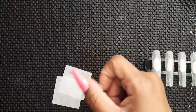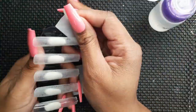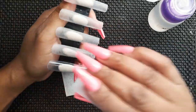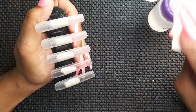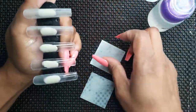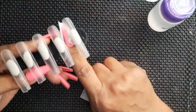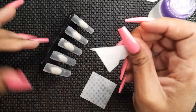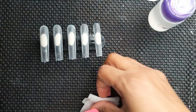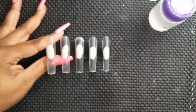Our next step is to take our no-lint wipes and wipe the nails down with alcohol to remove more dust. I'll be honest — I really don't like doing this because it messes with my putty under the nails and sometimes I have to take the whole nail off the stand to deal with the putty since it gets wet from the alcohol. It also sometimes leaves like a frosty look under the nails that I don't like. But I do it because I don't want to go right in with my builder gel without cleaning first.